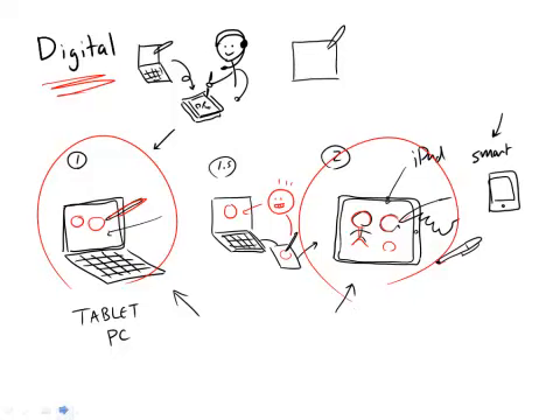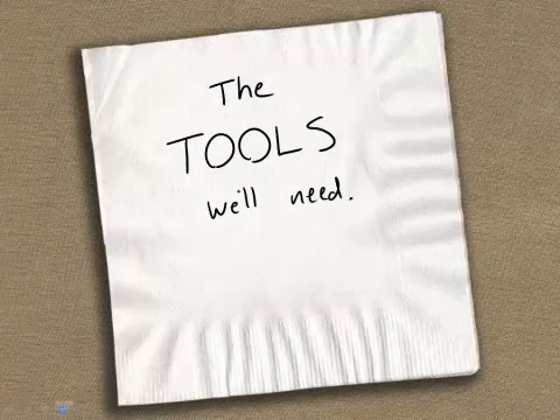So those are the tools — that's all we're really going to need. I think that pretty much covers everything. With that, we're ready to go ahead and start doing some serious lessons.